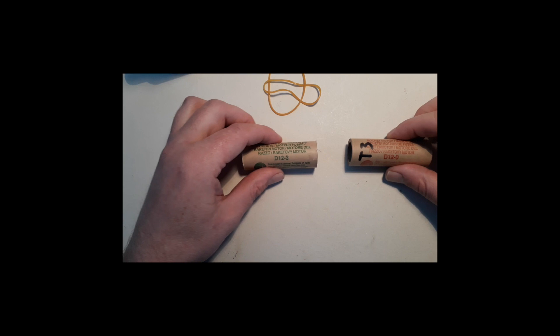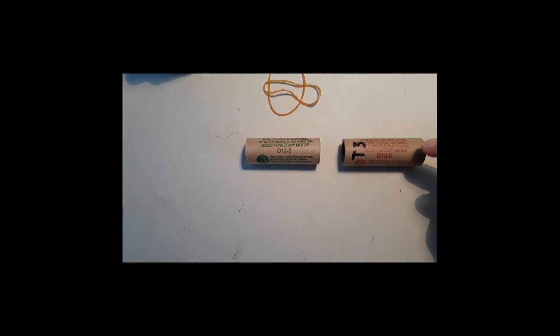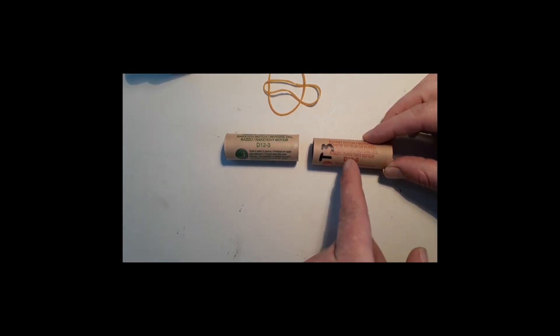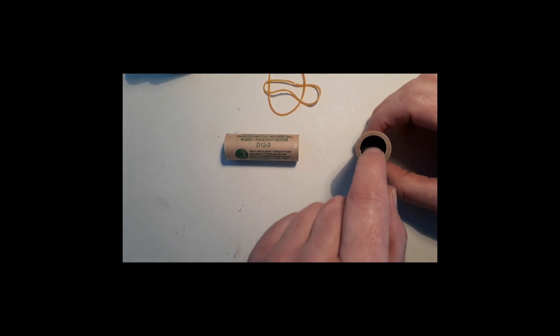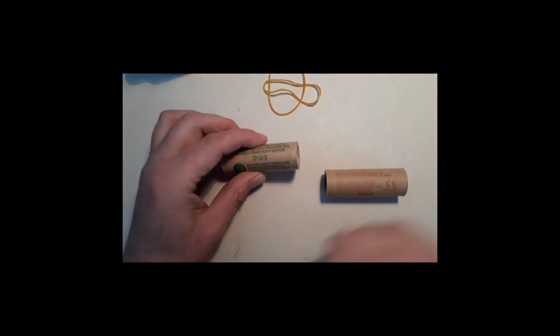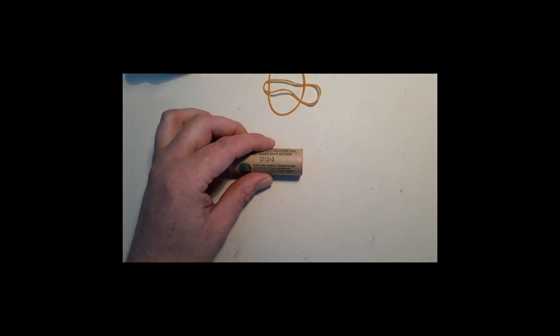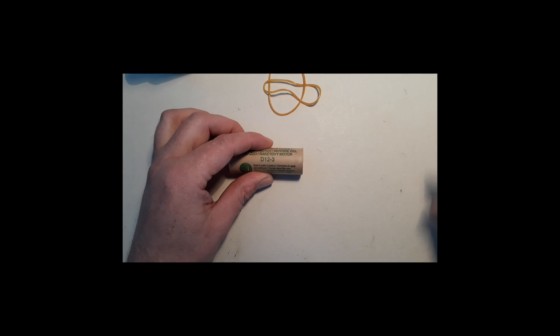You need to have them arranged like this in your rocket. First, this one will ignite, it will burn and shoot your rocket up. When it's all burned out, it will shoot a flame into the second engine, igniting it. Then you need something that makes this first engine fall off so that the flame from the second stage has room to push the rocket.